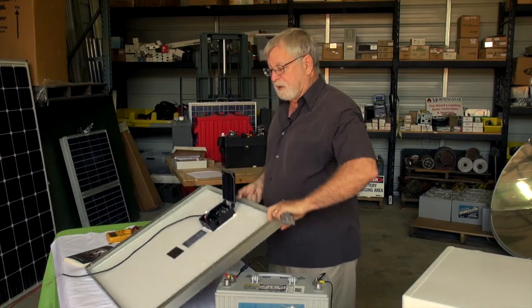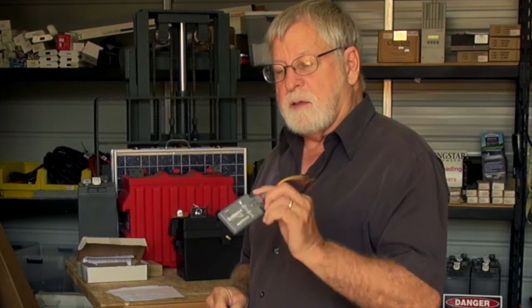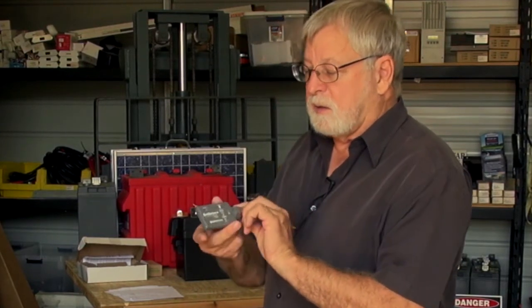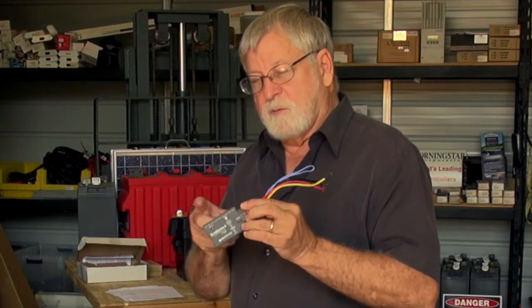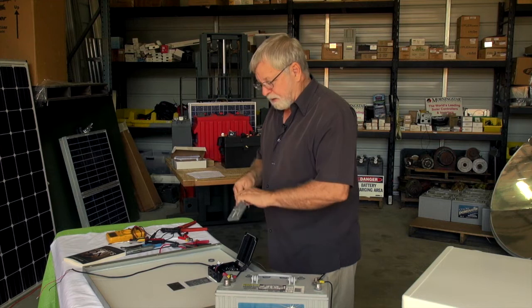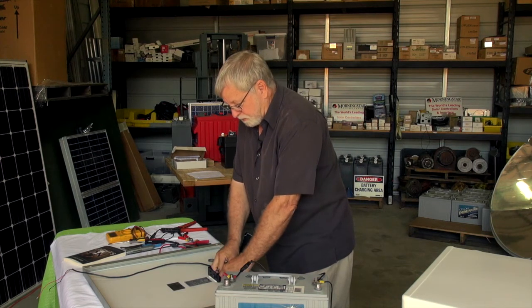With this particular module I'm using a Morningstar Sun Keeper. This is a solar charge controller. It is waterproof and can be mounted outside, and a nice thing about it is it's designed to fit into the J-Box on the back of the module.